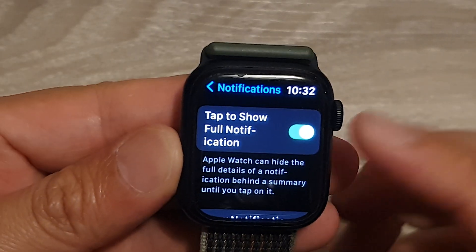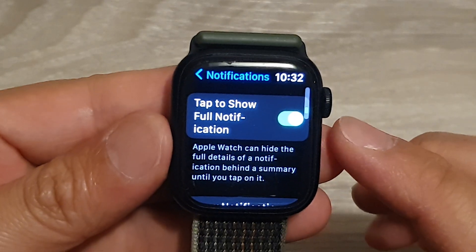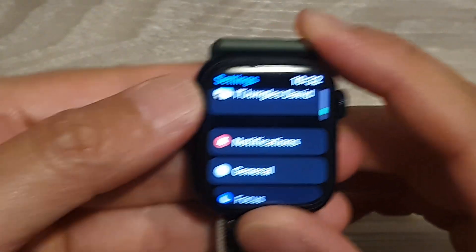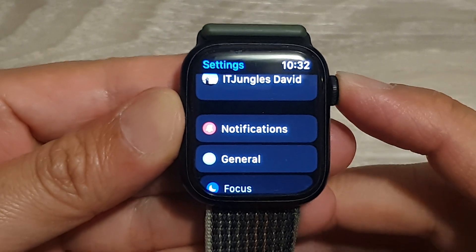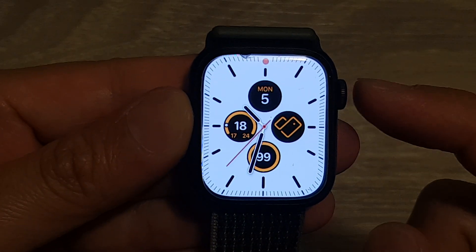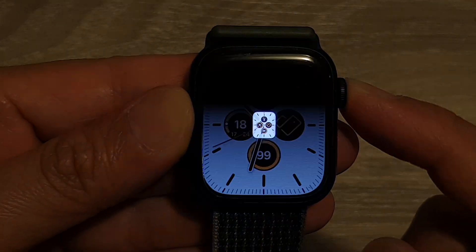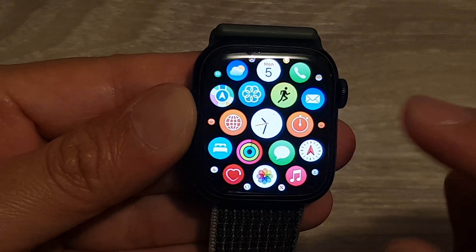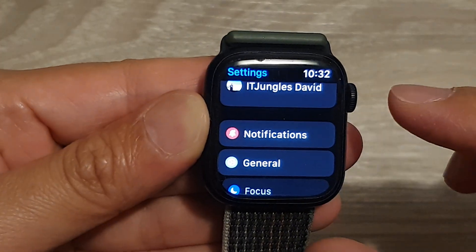How to enable or disable tap to show full notification on the Apple Watch 8. First, let's go back to the watch face by pressing the crown button on the side. On the watch face, press the crown button again to go into the app screen. In the app screen, tap on the settings icon.